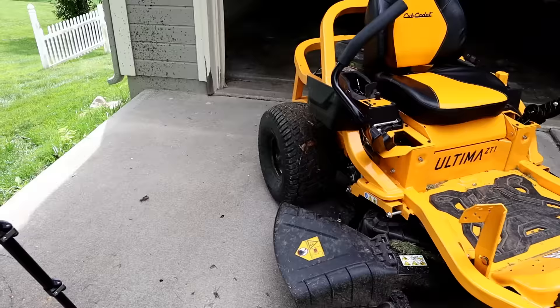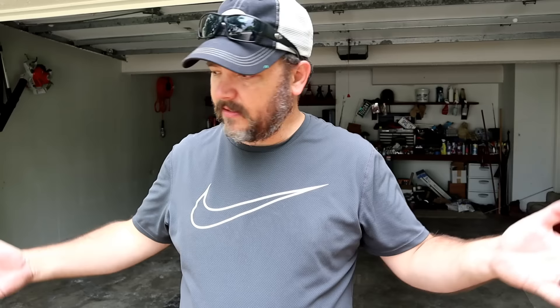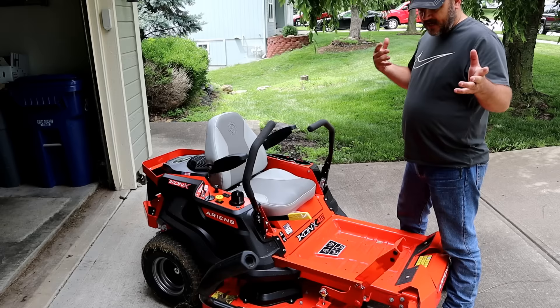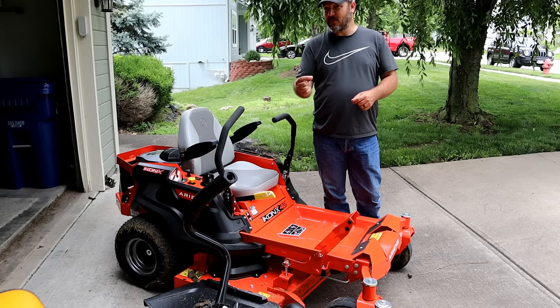All right guys, we just got done playing around with both machines — we got the ZT1 and the Icon 42 out here at Randy's house. We're going to talk about the subtle differences. Let's pretend you just walked into Lowe's or Home Depot where they sell both Cub Cadet and Ariens residential models. Almost 100% of the Z controls are going to be the same — nice seats, they steer the same, deck height adjustments are the same, starter switch, PTO, choke. Both of these have hour meters.